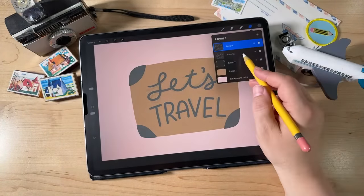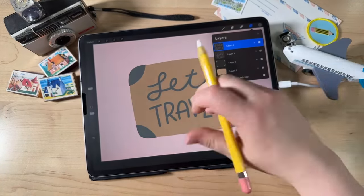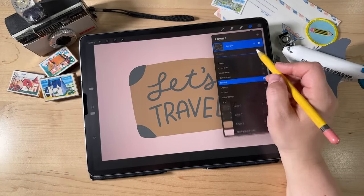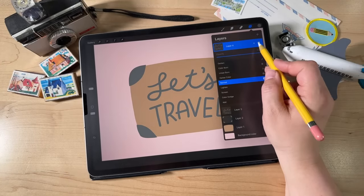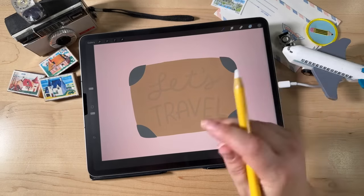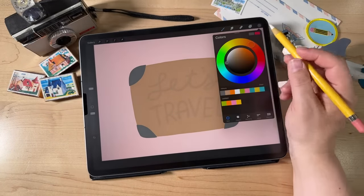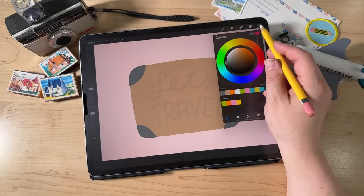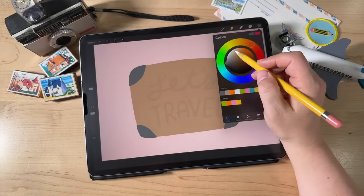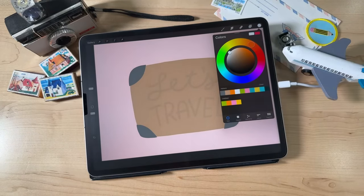Now I'm going to go to my Layers and turn off that first attempt at the letters — just hit the little checkbox to turn it off. Then reduce the opacity of the refined sketch layer: just tap the little N and turn the opacity down. Now we're ready to make our final letters. I'm going to switch colors first — go to Colors and I'm going to choose white. A quick way to choose pure white is to double tap close to white and it will snap to a pure white value.